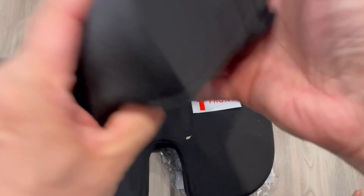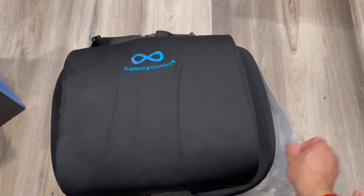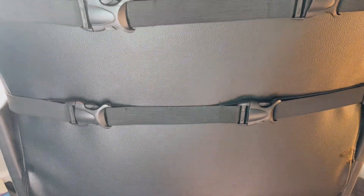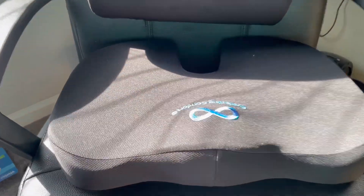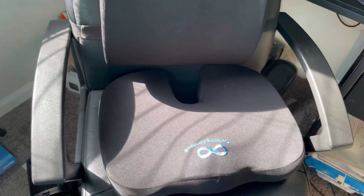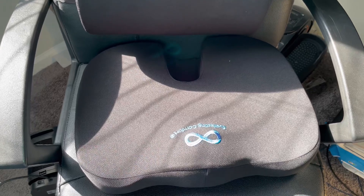I'll fix it and show you the demo. On the seat, I put this belt in and you can adjust this belt according to your seat or chair. It comes like this way — there's a lumbar support and the seat cushion comes like this. There's no band to store, so you just sit on it.